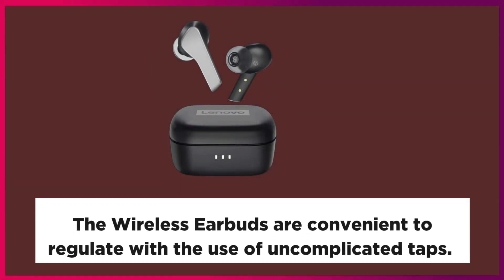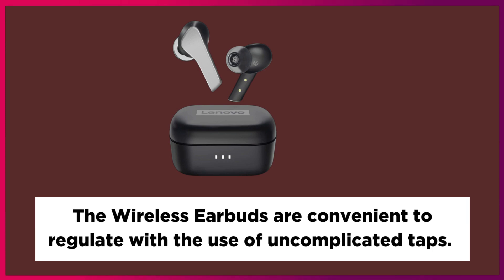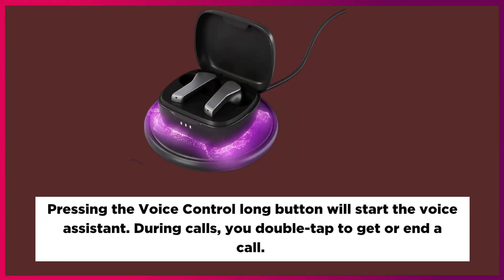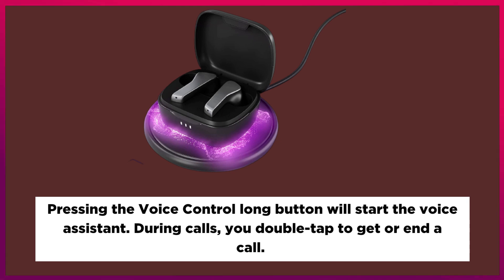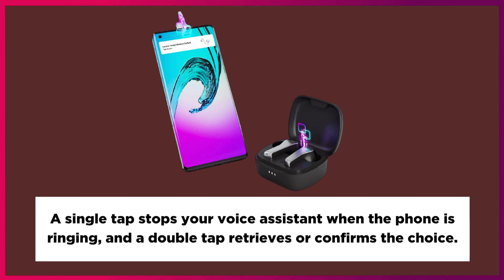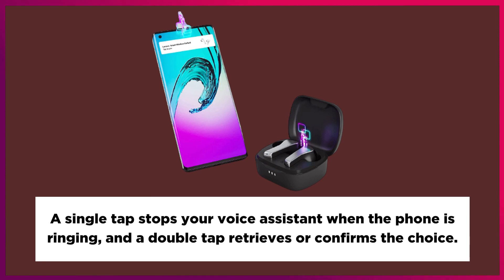The wireless earbuds are convenient to control with simple taps. When listening to music, one tap plays, a double tap skips to the next song, and three taps goes back to the previous song. Pressing and holding the button will start the voice assistant. During calls, you double tap to answer or end a call, and a single tap rejects a call when the phone is ringing.